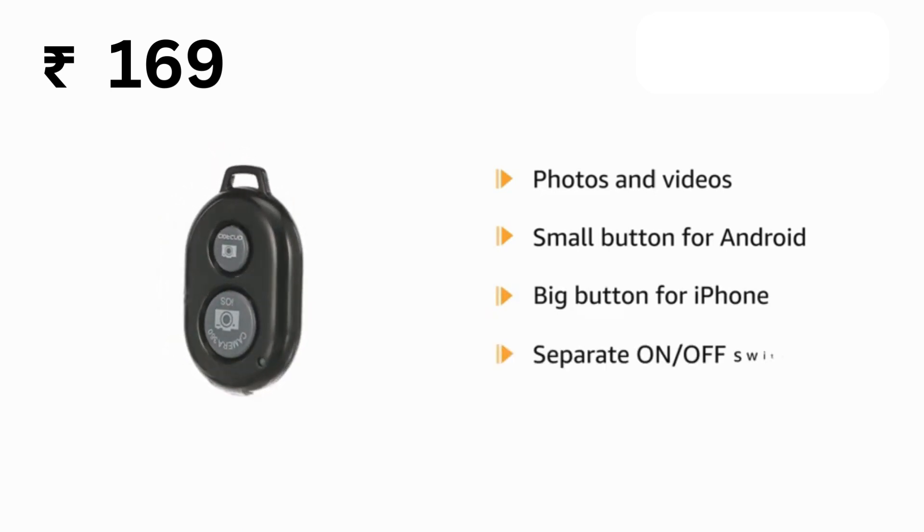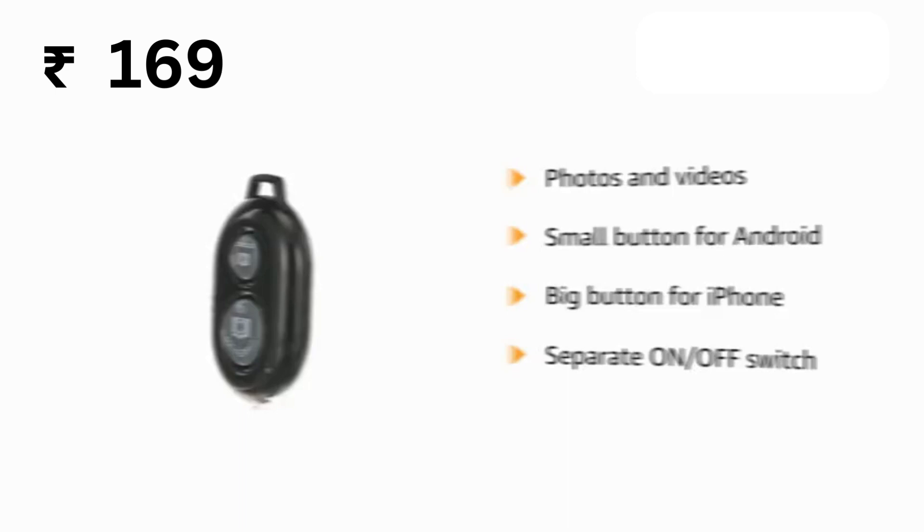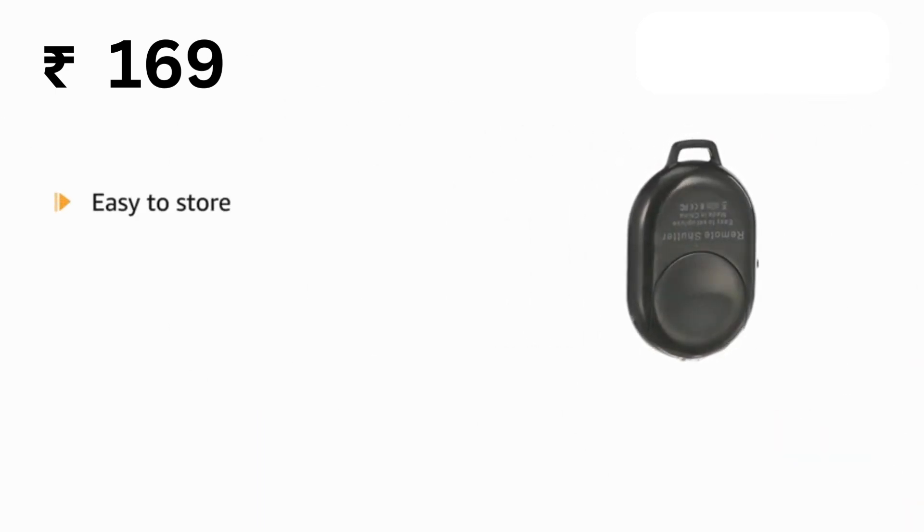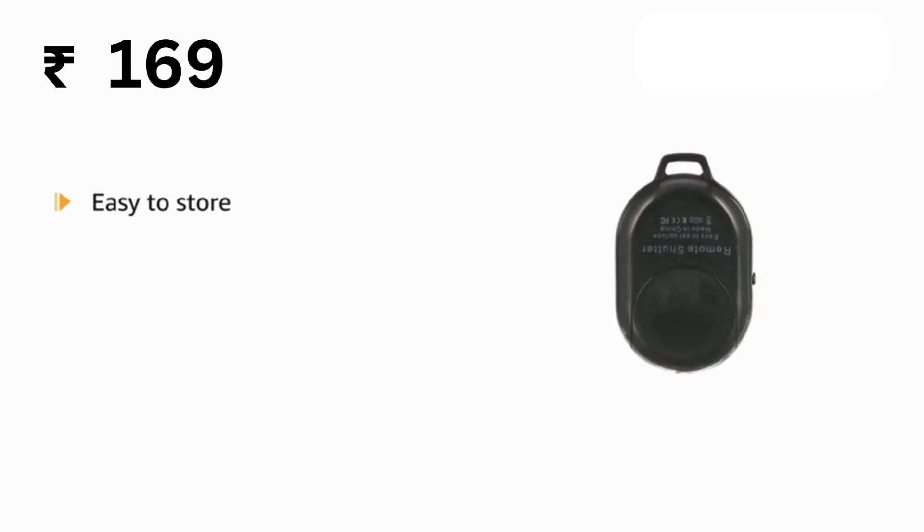It also has a separate on and off switch. The remote is easy to store — you can bring it anywhere. Just slip it in your pocket and keep it on a keychain.